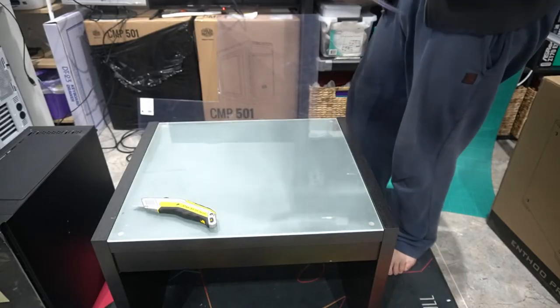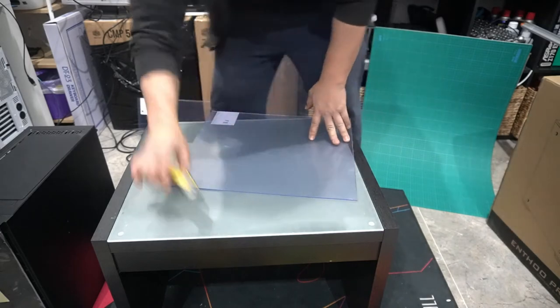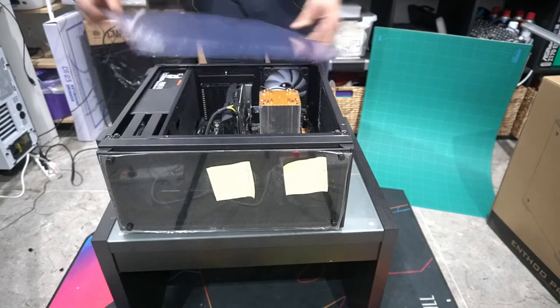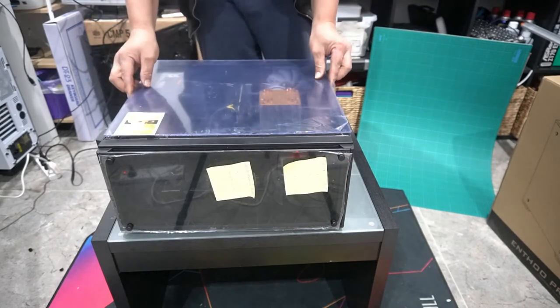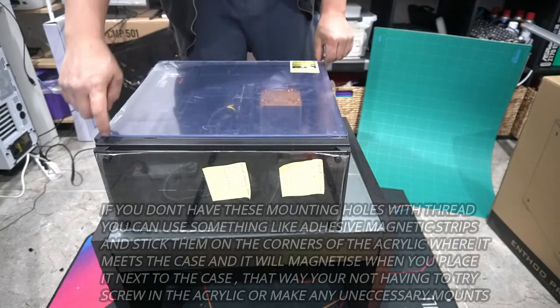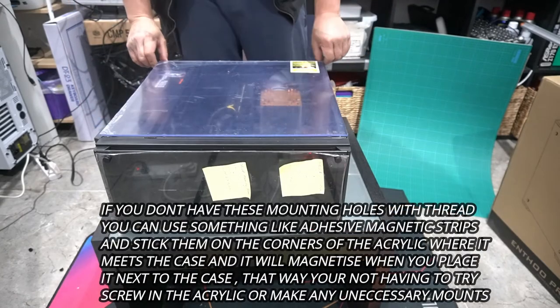Now let's just see if it will fit. Let's put it up and check the fitting. Perfect. We want these edges to be the cleanest because they show the most.